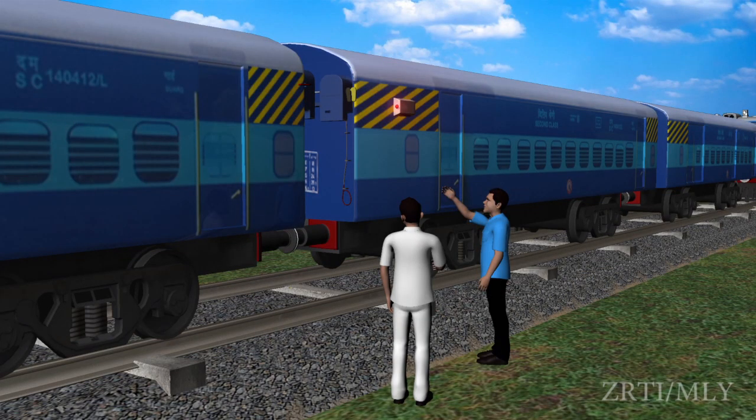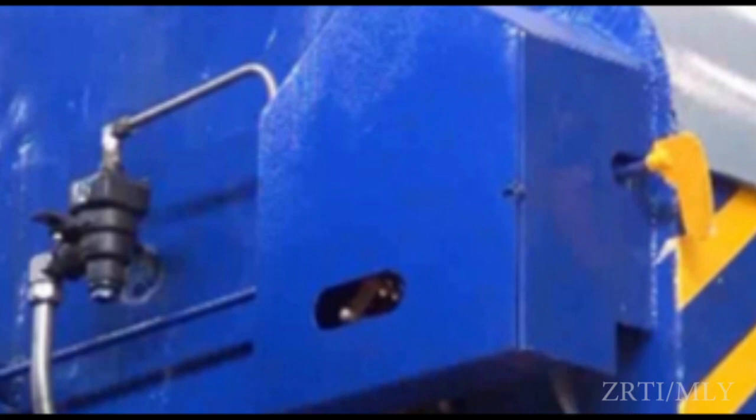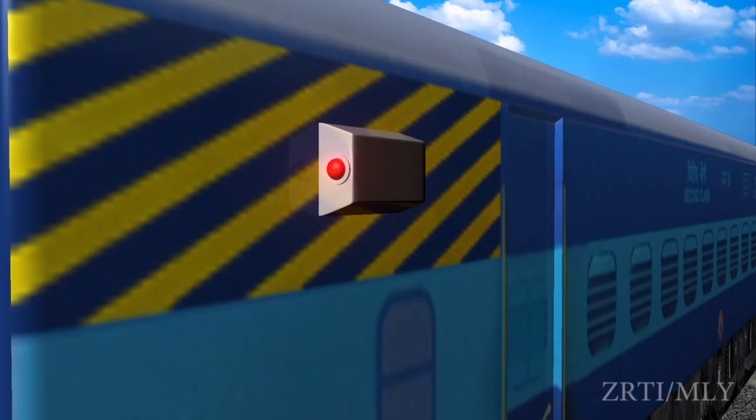After the train comes to a stop, the locopilot sends the assistant locopilot to give assistance to the guard. The guard shall identify the coach by the body-side indication lamp and air leakage sound.